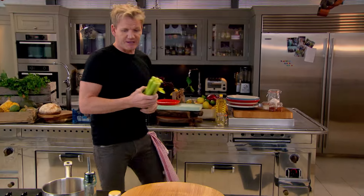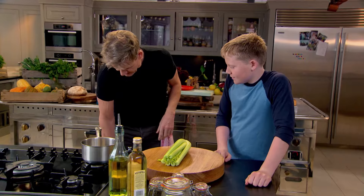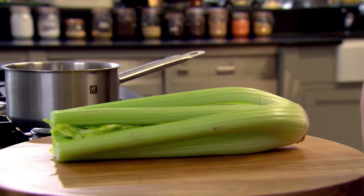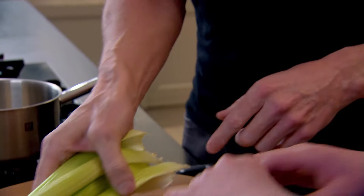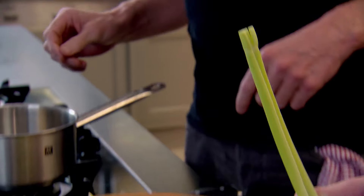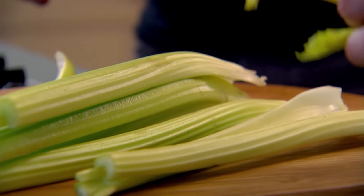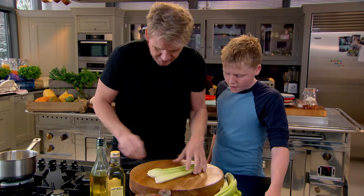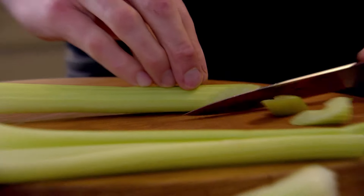Hi mate, can you help with some pickling please? Love pickles! We're gonna do pickled celery — it's a nice little snack and great for a ploughman's or salads. First, pick the celery for me. Now, because we're pickling it, we want to make it look a little bit more attractive, so we go around at an angle.